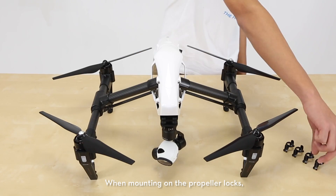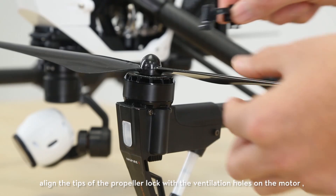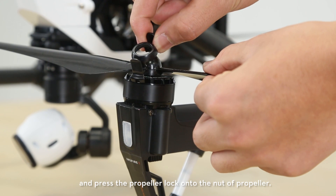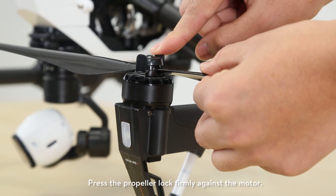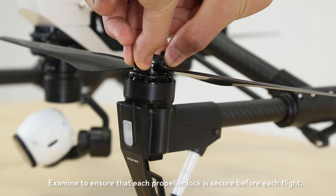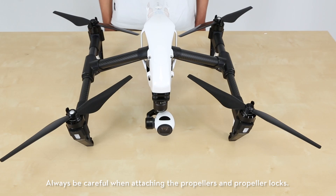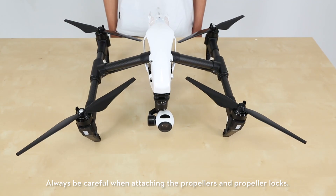When mounting the propeller locks, align the tips of the propeller lock with the ventilation holes on the motor and press the propeller lock onto the nut of the propeller. Press the propeller lock firmly against the motor. Examine to ensure that each propeller lock is secure. Before each flight, always be careful when attaching the propellers and propeller locks.